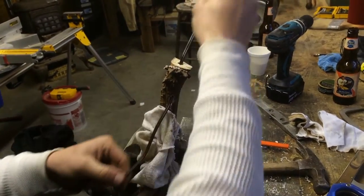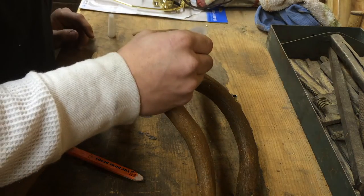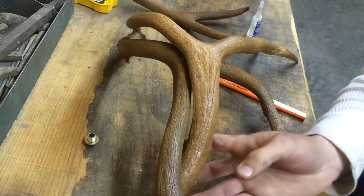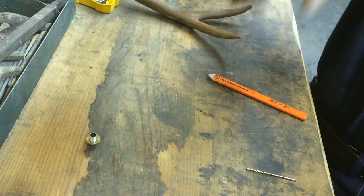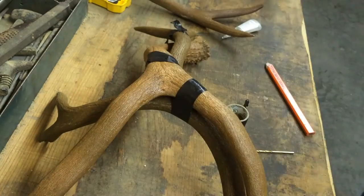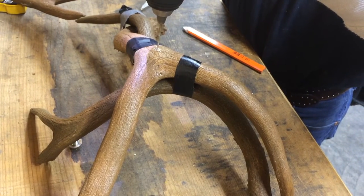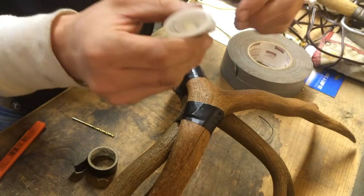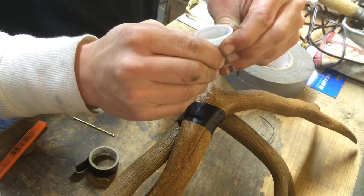Now that we got that all done, we're going to line up our base with the antlers. We're going to glue that bottom part down in the middle and put them together and hold them for a bit until the glue settles and dries up. Then we're going to tape it down and let it dry. We're going to do a small drill so we can nail it in and make sure they really hold together with the glue and the nail. We're actually going to fill that hole up with glue and then nail it in.